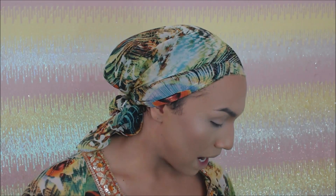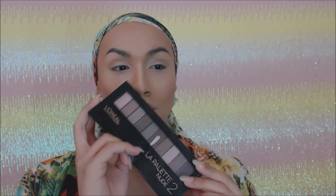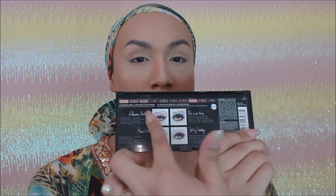We want to go ahead and start with our eyes. I already have my face done because today is specifically focusing on an eye tutorial. The palette we're going to be using today is from L'Oreal — it is the L'Oreal Nude palette. The colors are really pretty in here. It says you get glamour, a mauve ombre, a red carpet ready sultry smoky — you could do a lot of different looks with this color palette.